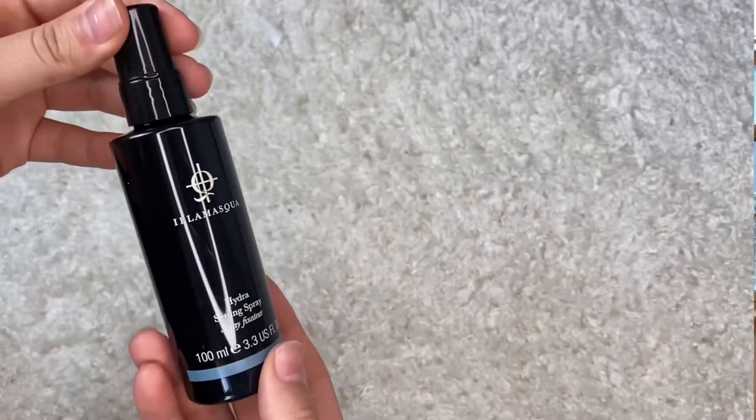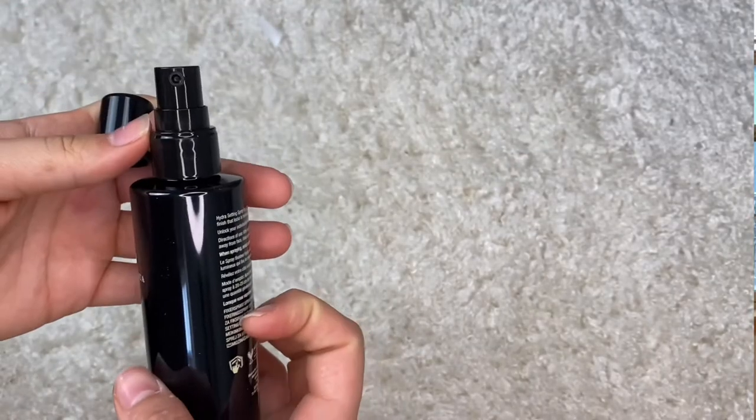The last product in the February box is by Illa Mosqua — a Hydra Setting Spray. It's a lightweight mist that locks in makeup for a flawless dewy finish. The non-stick formula dries fast to set your makeup all day, infused with peptides rich in amino acids, leaving skin feeling refreshed and moisturized. It retails for $26. Overall, I'd be lying if I said I was nearly as impressed as with the January box, but the products could still be very good.